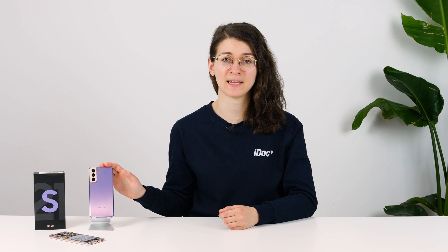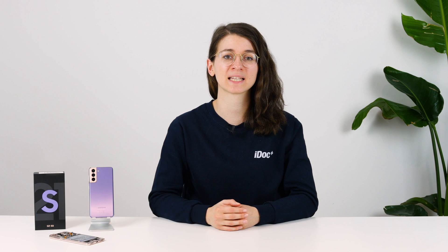Your Samsung Galaxy S21 5G has a broken display or the touch doesn't work properly anymore? In this repair video, we show you how you can easily replace your display yourself. Replacing the display of the S21 is relatively easy.